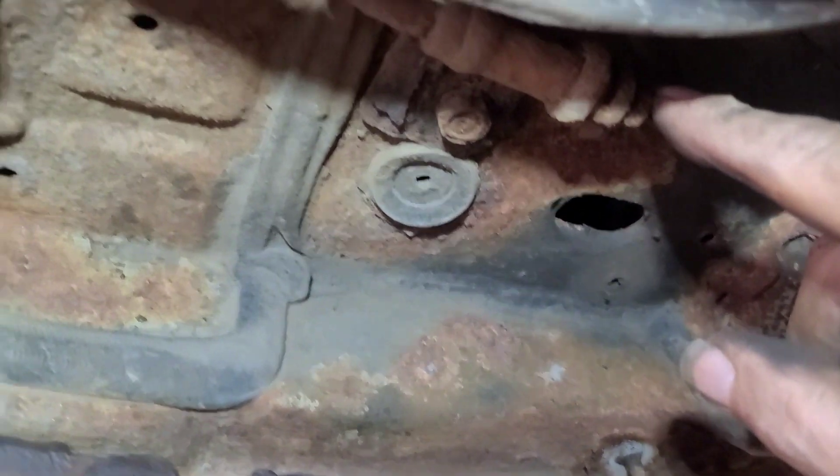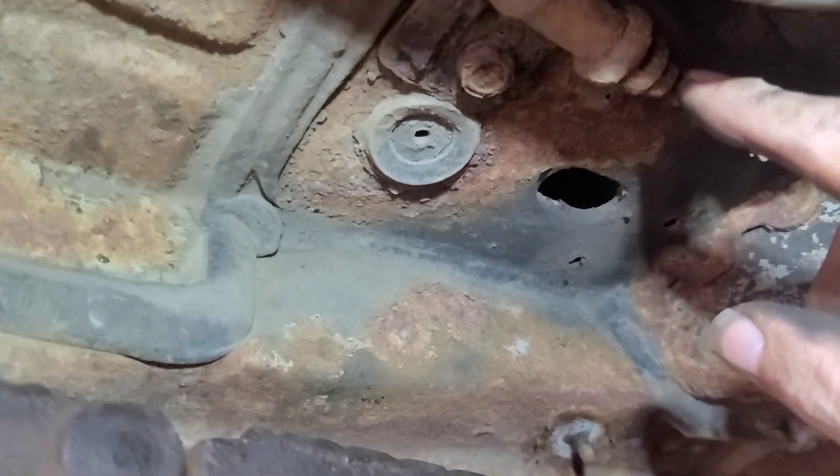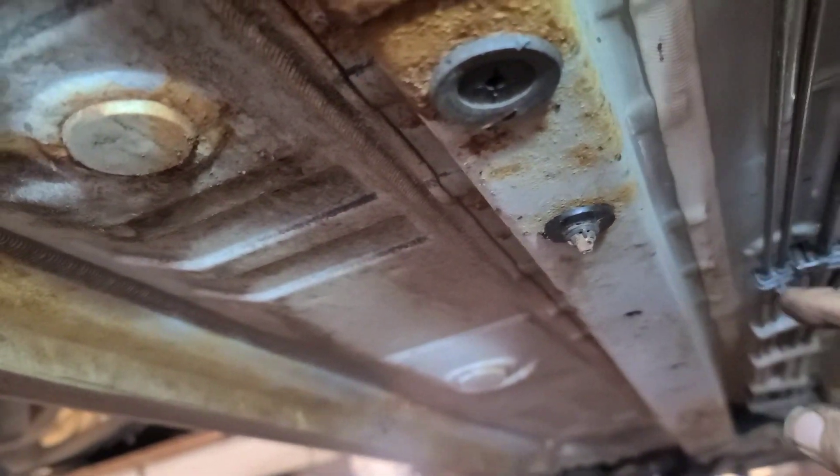We're going to try and replace just this line and join it here at this fitting. The left side goes to the left, the right side goes to the right. The right one goes up over the top of the gas tank, but we'll re-route it down below the edge of the gas tank. I guess I've got to take this side off as well.